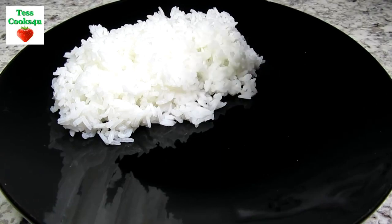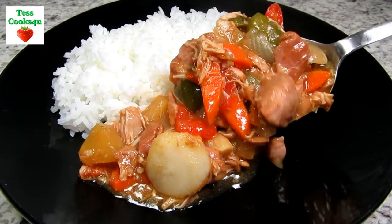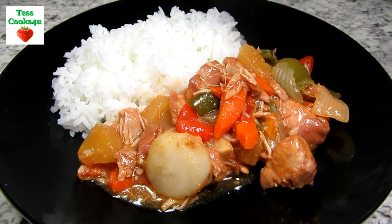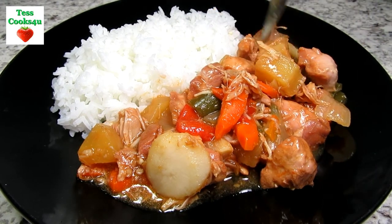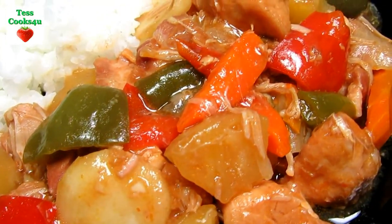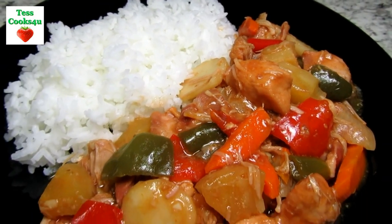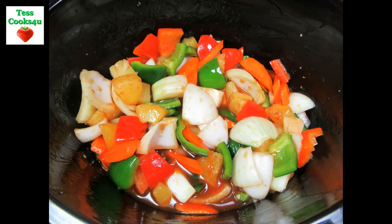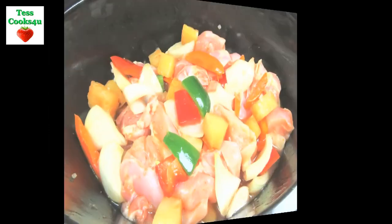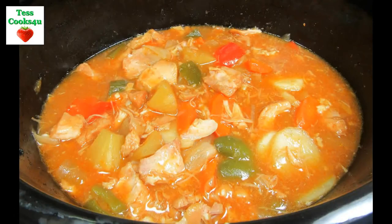The sweet and sour chicken is done and we are ready to eat. It smells great! You can see the chicken is nice and tender and starting to fall apart. All the veggies are tender and the sauce is a nice balance of sweet and sour. Serving tonight with a side of steamed jasmine rice. My family just loves this meal and it is so easy to make. I hope you give this slow cooker sweet and sour chicken a try and enjoy!